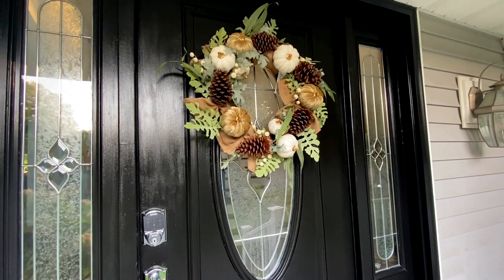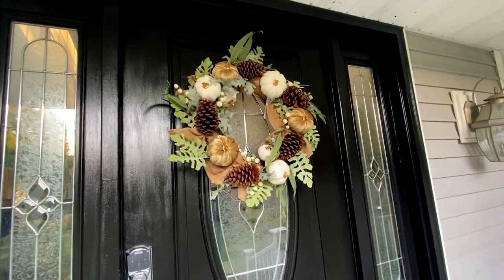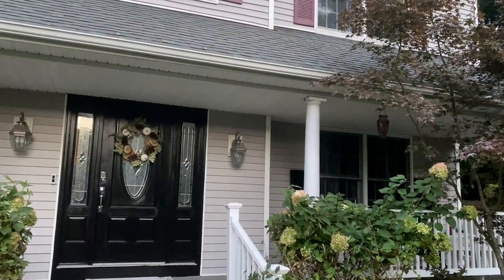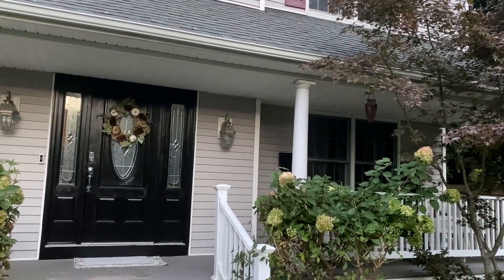Last time I asked somebody to give me an estimate to paint the door, they asked for $350 plus the cost of paint. I am so happy I did it myself. Now I learned how to paint the door. I got so excited, you guys — I painted my shutters too. Stay tuned, a video will be up for that.